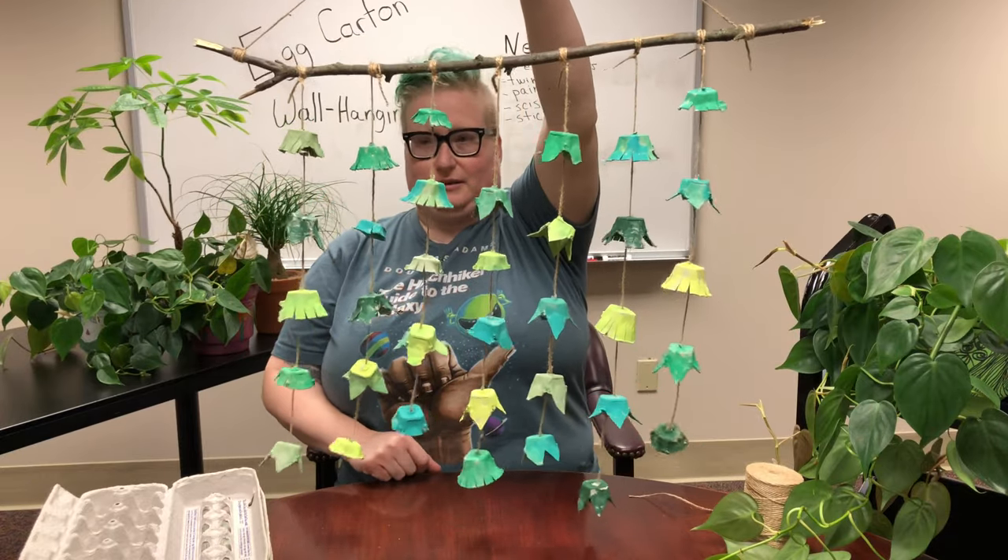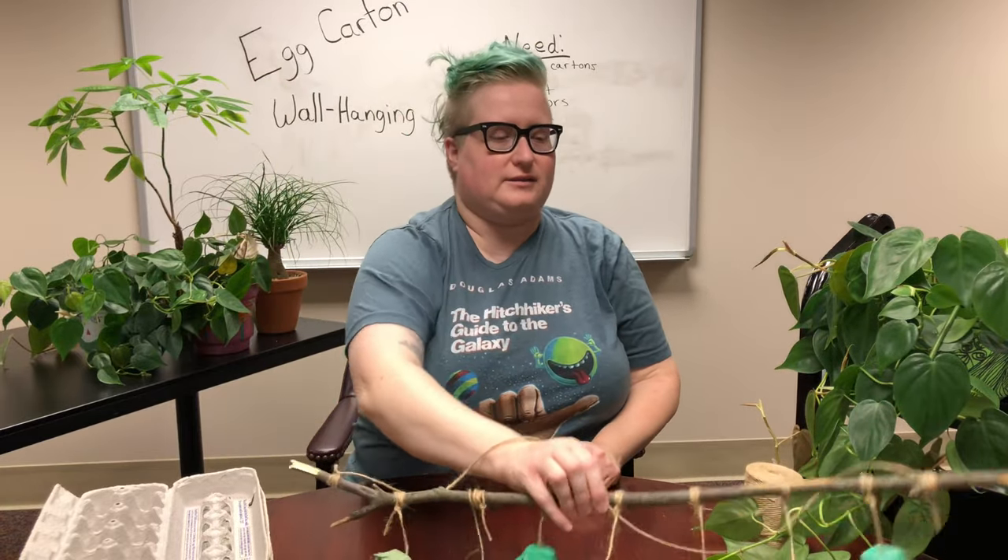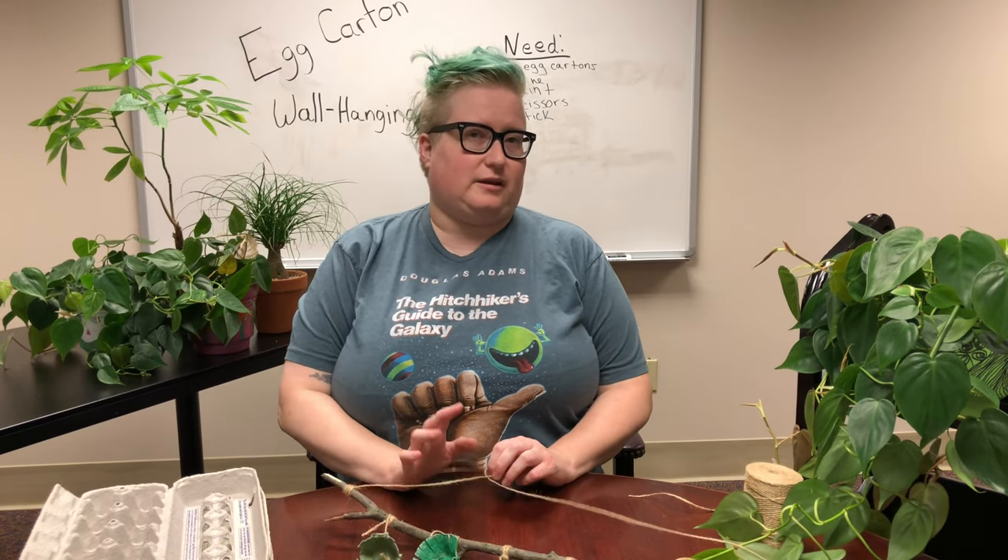You wouldn't know they were egg cartons! Be sure to share pictures of your creations in the comments below — I always love seeing what you make. Going forward, if there are any crafts you'd like to make with us, be sure to let us know. Don't forget about Lattes with Librarians, Fridays at 10:30 in the morning here on Facebook — it's a great way to keep up to date on what's happening at the library. Thanks again for tuning in, and we'll see you later, bye!